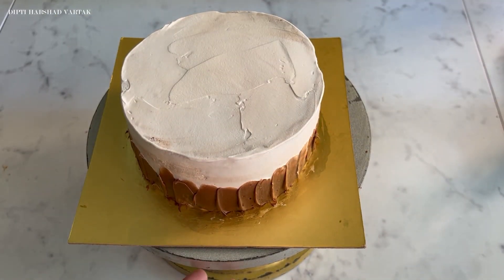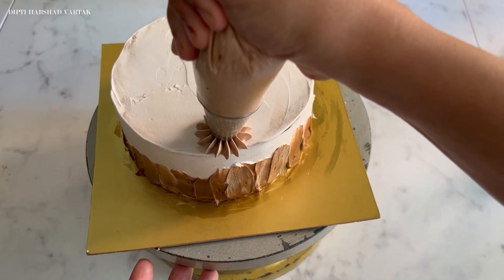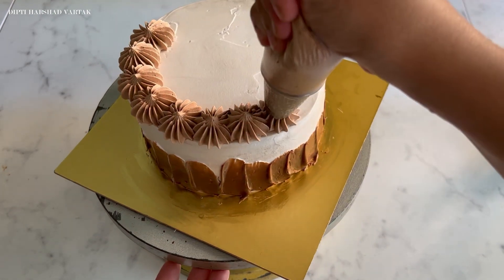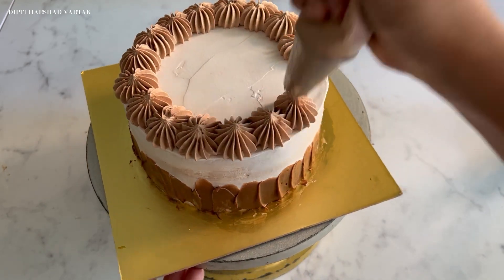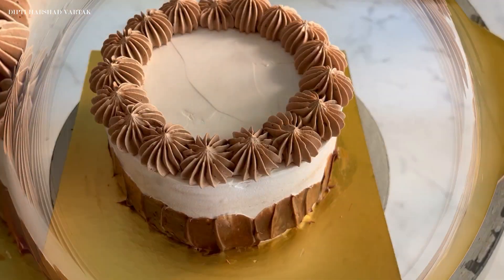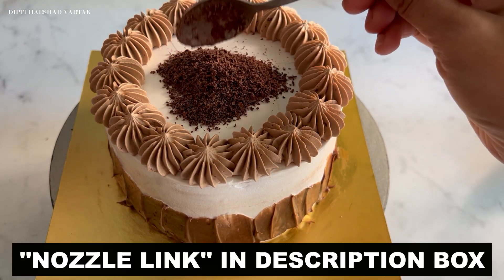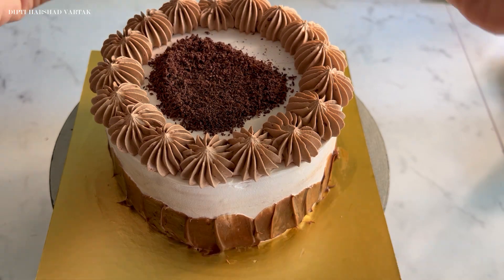Finally, let's decorate the top using a big star nozzle. For this, I have mixed some whipped cream along with the coffee icing to make this beautiful frosting for the decoration on top of my cake. Have a look at the consistency of my cream — it is so good, which is why I am able to do consistent piping decoration on top of my cake. Can you see how even, consistent, and beautiful it looks? Now let's finish this decoration by sprinkling shredded chocolate evenly to create a beautiful design. I am also sharing the link to purchase this beautiful nozzle in the description box — it is one of my favorite nozzles that I use frequently for my cake orders.